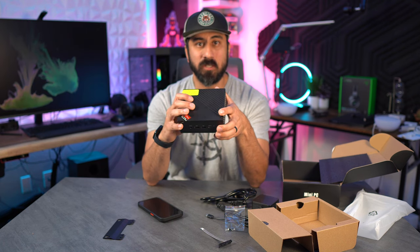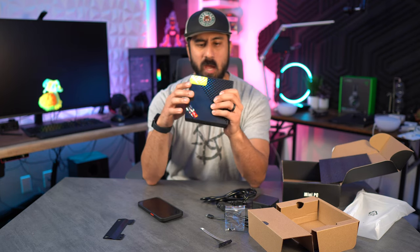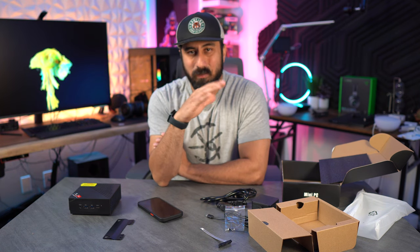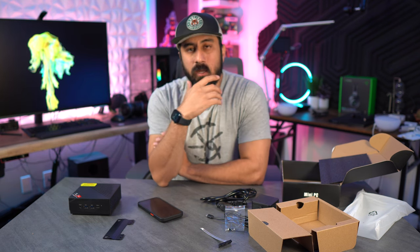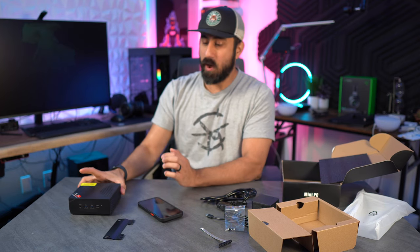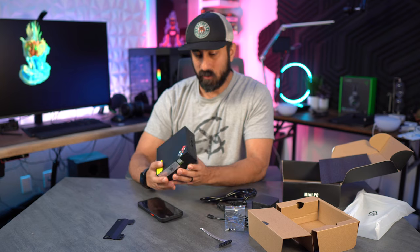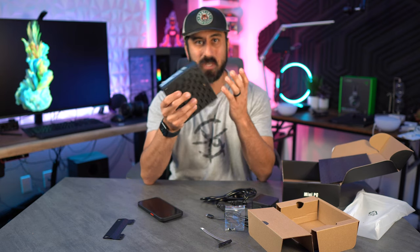Next up is setting this thing up and seeing how it performs. It comes with Windows, so I had to set that up, then download Steam and test some games across various monitors. I'm expecting it to do pretty solid at 1080p for less demanding games, with performance dropping at 1440p and especially at 4K. Given the price and small form factor, this is pretty awesome — you can easily travel with it.